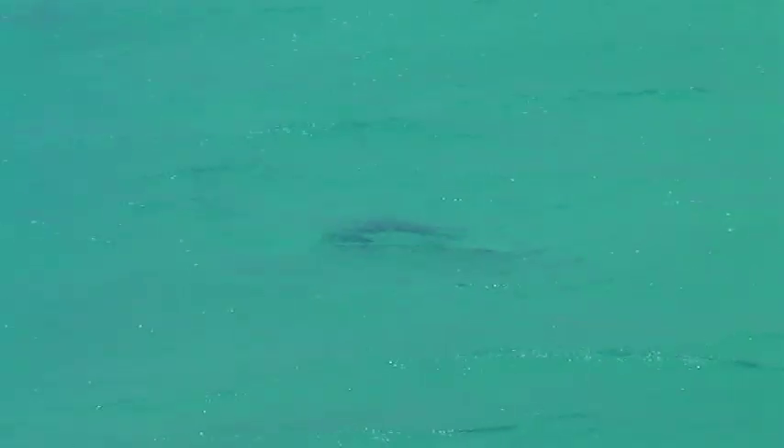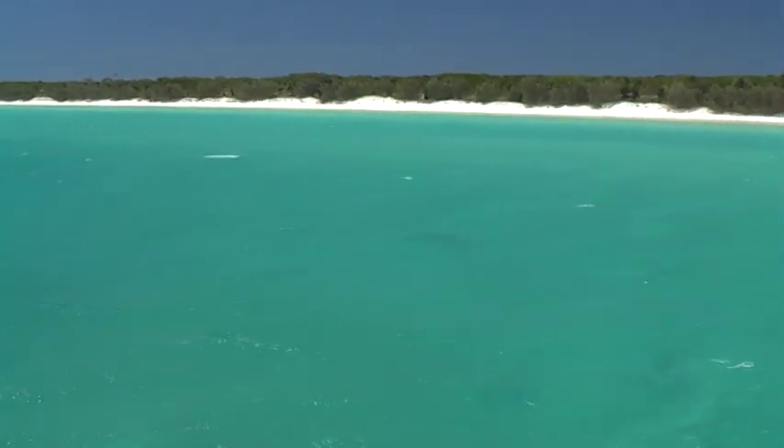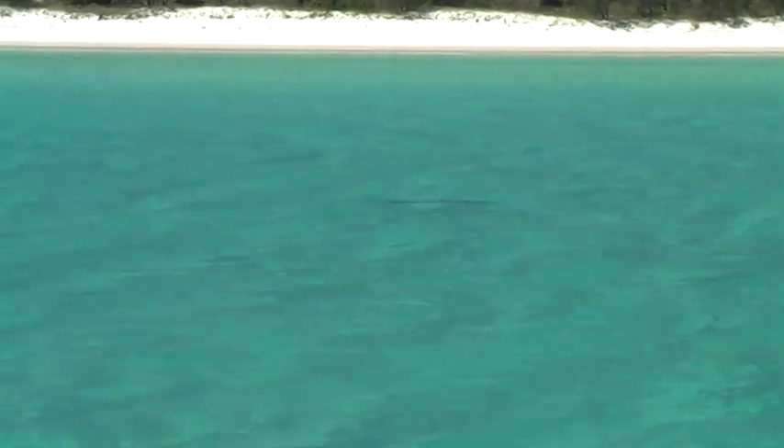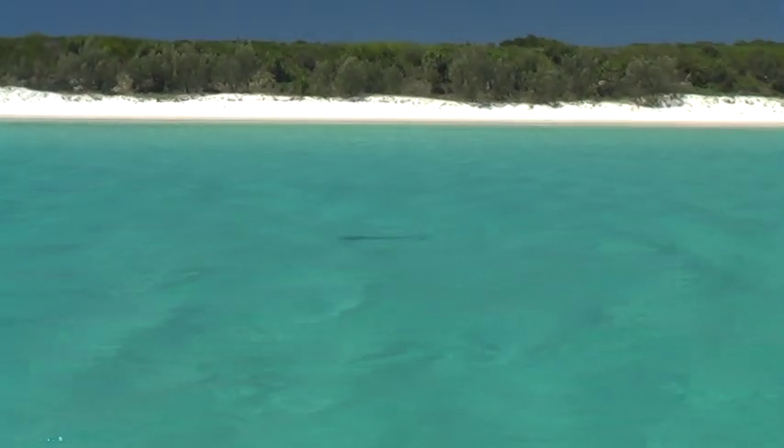Here we are on the beach following a juvenile black marlin, and there he is on the beach — isn't it something else. This is the guard's day off. You think they're good when they're guarding you, but when they're fishing for themselves they're even better. And here's the fish.